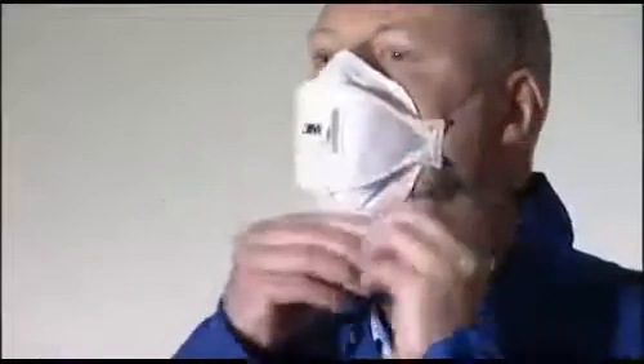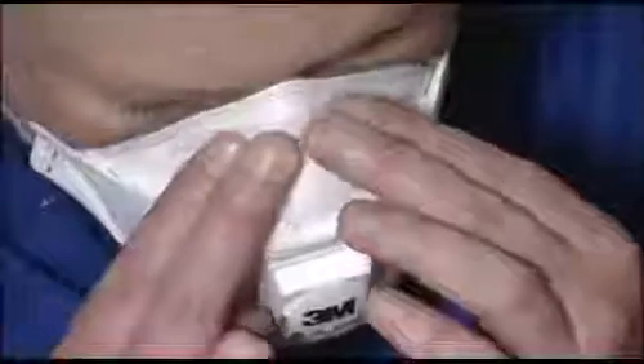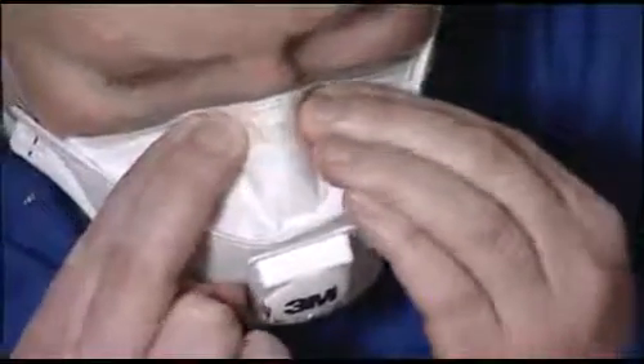Adjust the top and bottom panels for a comfortable fit, ensuring that the panels and tab are not folded in. Using both hands, mold the nose clip to the shape of the nose to ensure a close fit and a good seal. Pinching the nose clip with only one hand may result in less effective respirator performance.